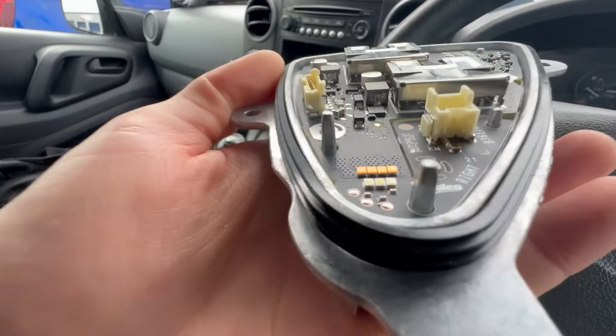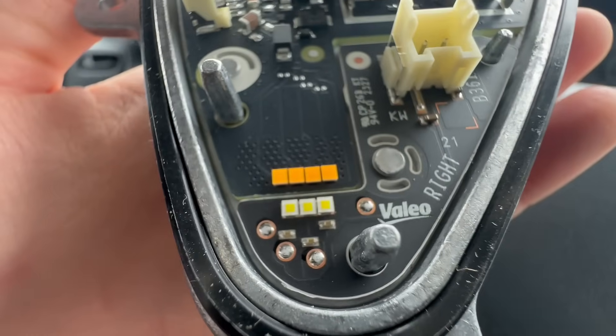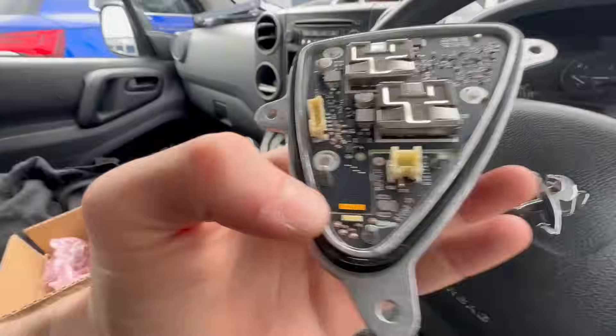We've just gone into TPS because we've got a Volkswagen T-Roc that we attended about a week ago. It's actually under warranty still — it's a 72 plate — but unfortunately the dealer can't get it in for months to come, so we attended for a non-functioning indicator on the offside front headlight. The issue is the actual module on the back of the headlight. Those amber LEDs are your indicator and the ones below are your DRL. What actually happens on the faulty one is the amber LEDs fall off the board. You can actually change this without removing the full headlight assembly, so I'm going to show you how to do that.